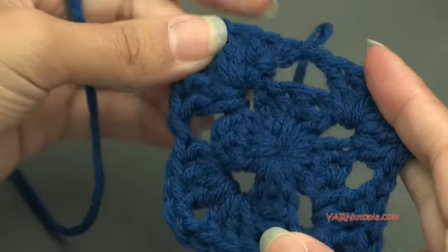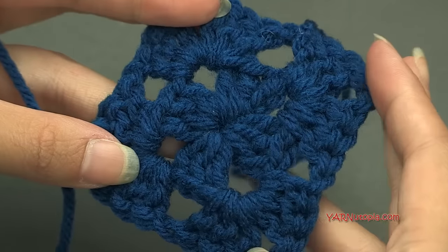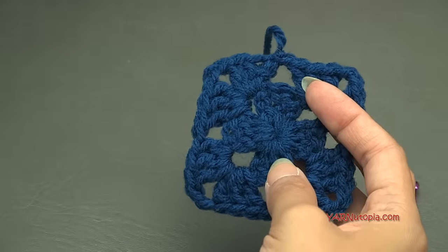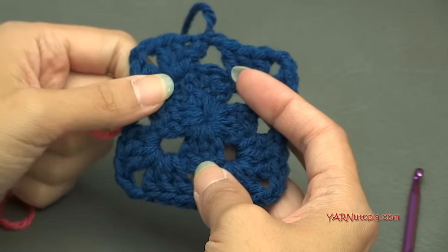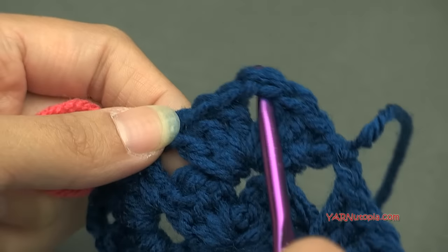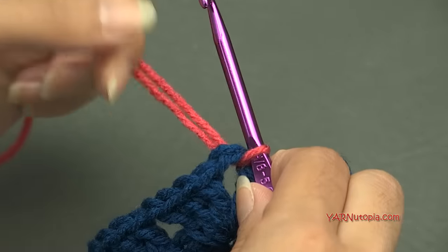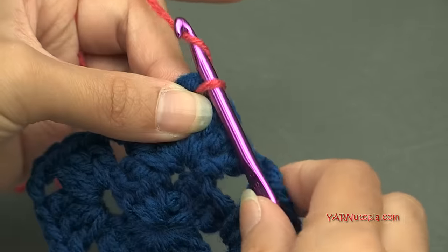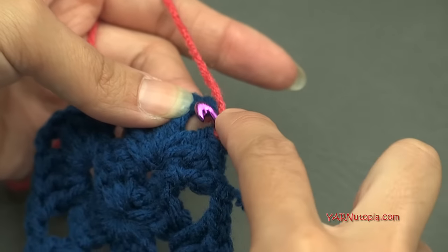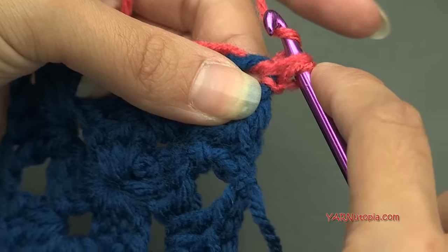Now you have a little tiny square. You can decide which side is the front — it's really just a cute little pixel square. Now we're going to change color. Starting in any corner, go into the chain-two corner space, hook on your new color, pull it through, and chain up one. In the same corner, put a single crochet — go into the chain-two space, yarn over, pull through, yarn over, and pull through two loops.